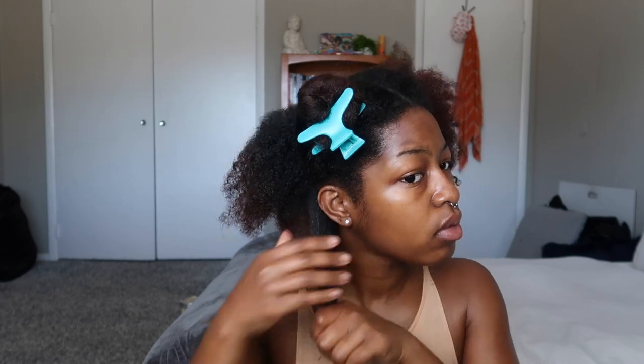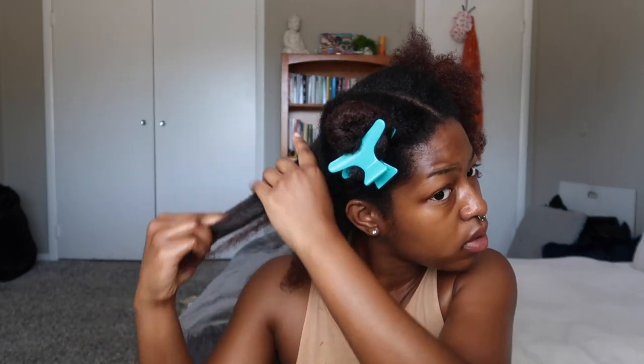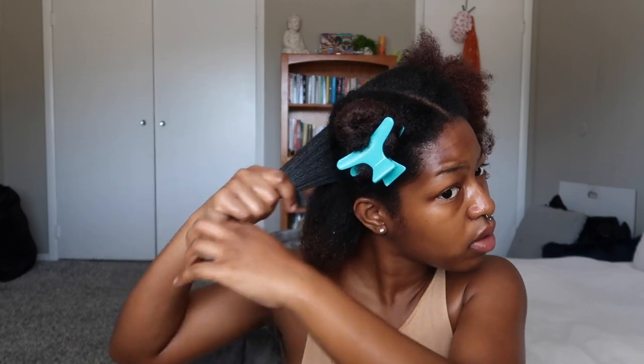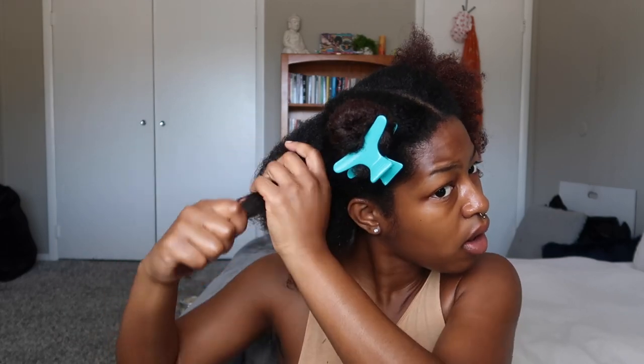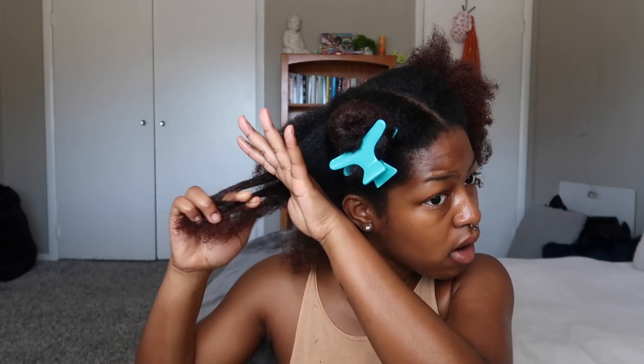I go into each section and put the oil directly on my scalp first, then I work it through the strands of my hair, because ultimately that is what I'm wanting to get hydrated. Really working it in there, making sure that you're detangling. I like to finger detangle because it's much more gentle and I'm also able to work the products into my strands even better when I do this.